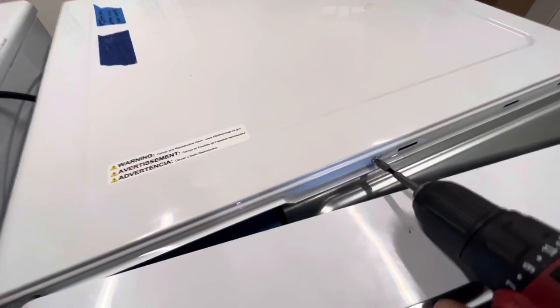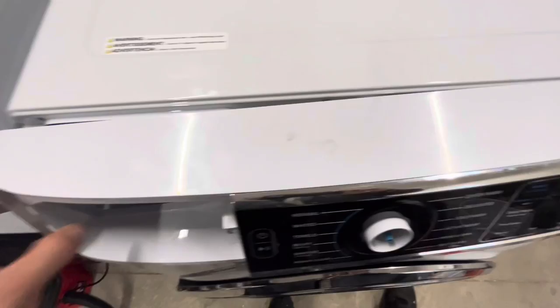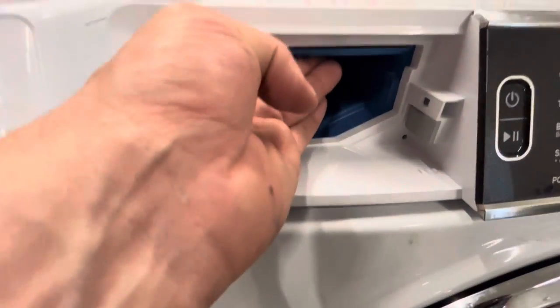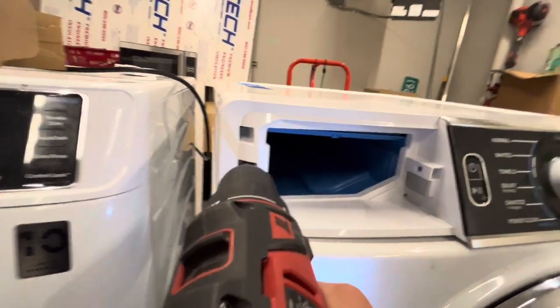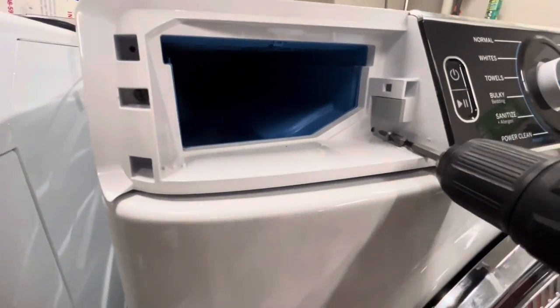Once you get those in, you need to secure this front control panel cover. Remember, those tabs on the outside need to get put on first — line those up, and then secure it by sliding it towards the left if you're facing the front of the machine. Then manipulate that blue soap dispenser on the inside to line it up. Attach those five screws, putting them in the exact position you took them out from because they are different — some go into metal, some go into plastic. Keeping them the same will prevent damage to the threads.